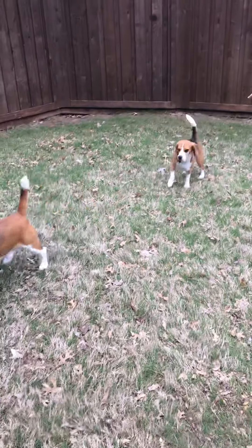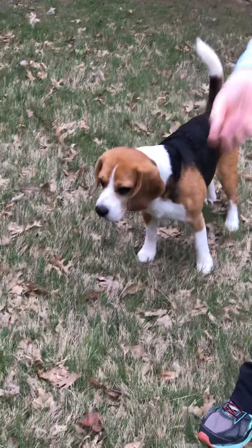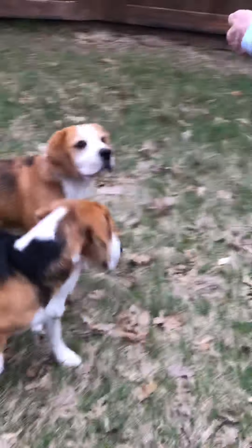Alright, let's see. This one is Baxter. Boone! Here, boy! Here, Boone! This is Mr. Baxter. Let's see if I can get him to do a trick.